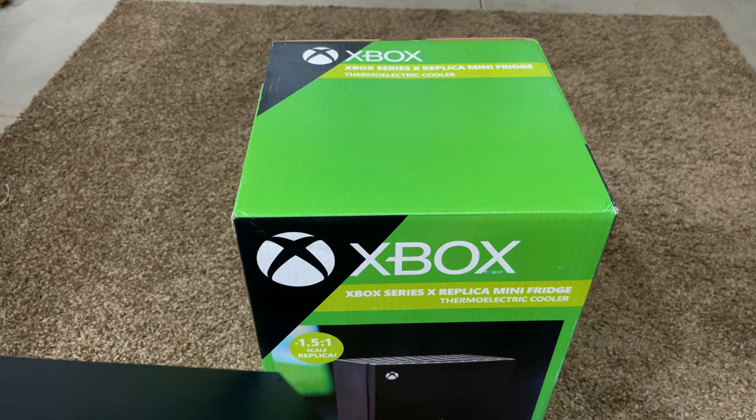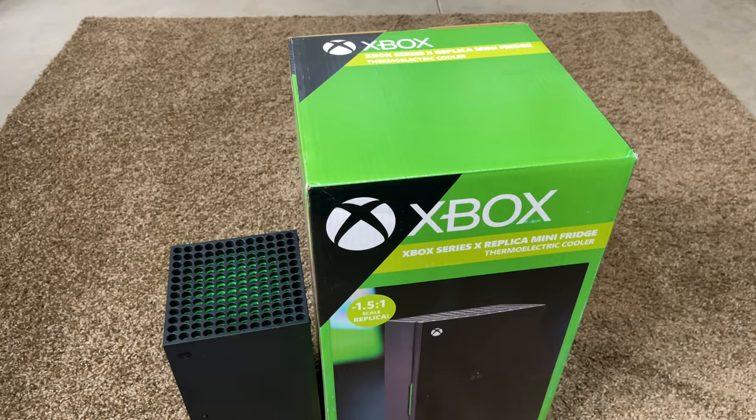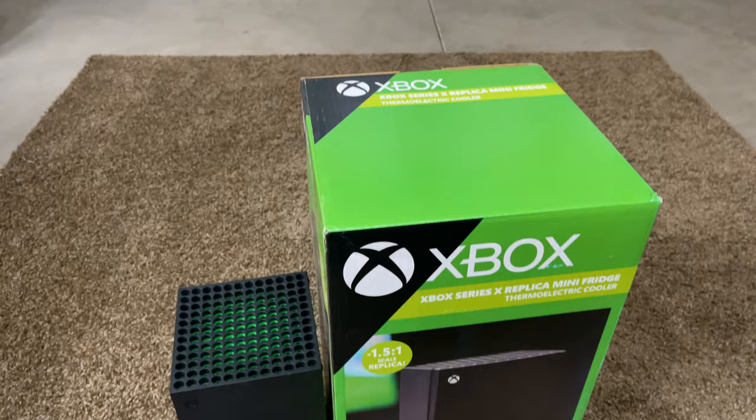Here's a normal Xbox Series X by the way, and putting them together, the box is much bigger, and that was to be expected I think, because how are you supposed to fit cans into something like that?